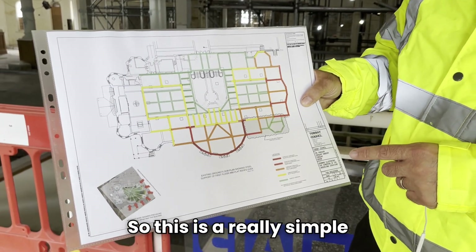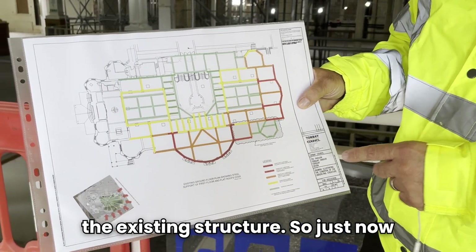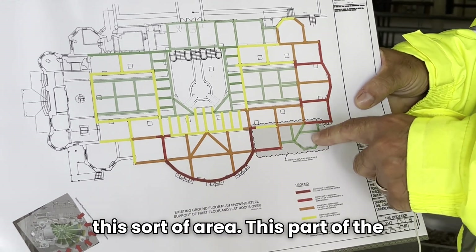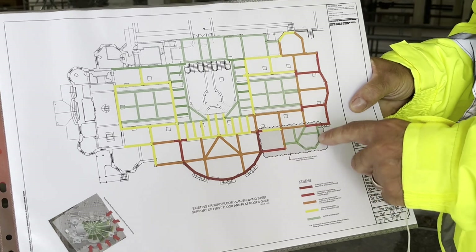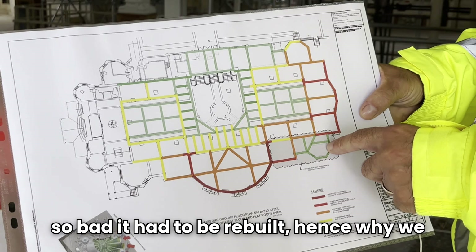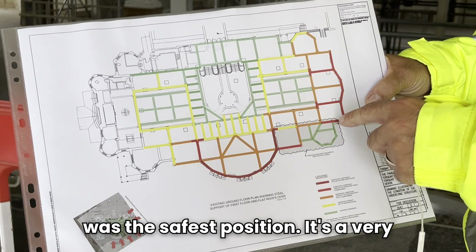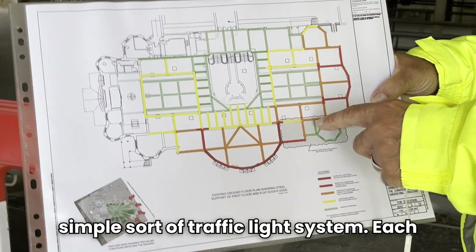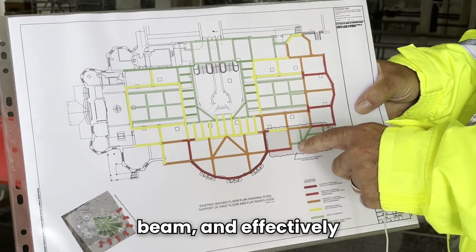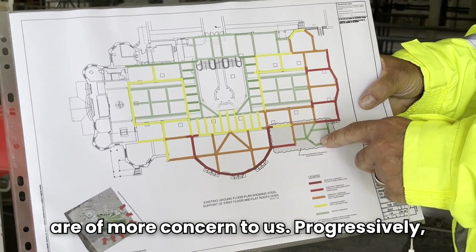This is a simple illustration — what we call a heat map — of the existing structure. Just now we were stood up on the roof outside in this sort of area. This part of the roof was actually reconstructed a number of years ago because unfortunately it got so bad it had to be rebuilt, which is why we were deciding to stand there as it was the safest position. It's a very simple traffic light system — each of the shaded areas represents a beam, and the red and amber shaded areas are of more concern to us.